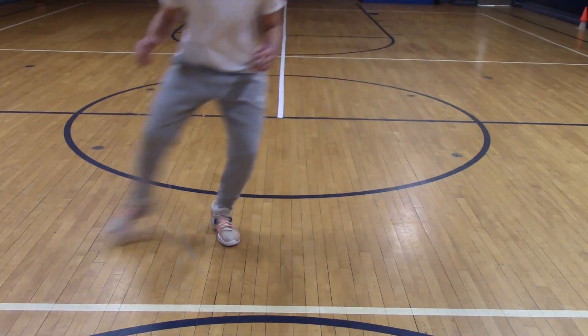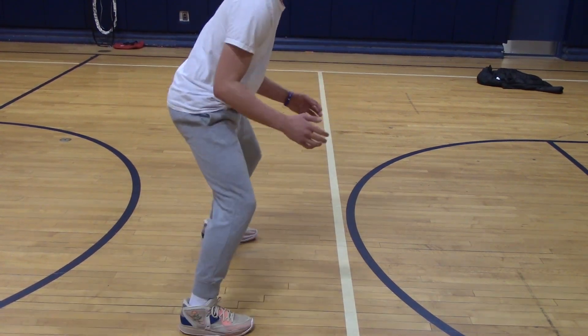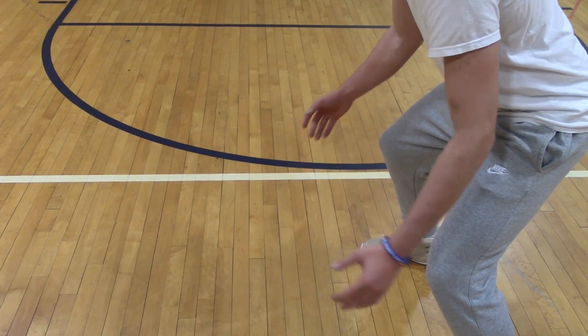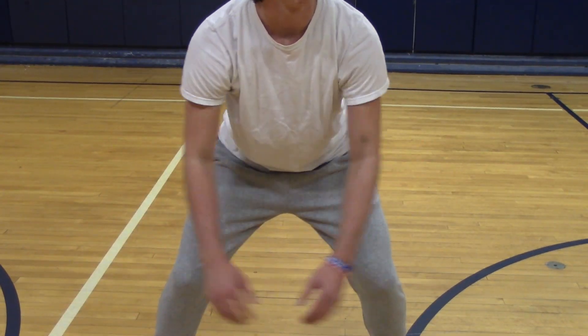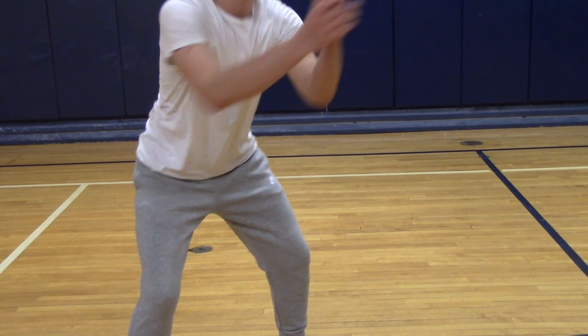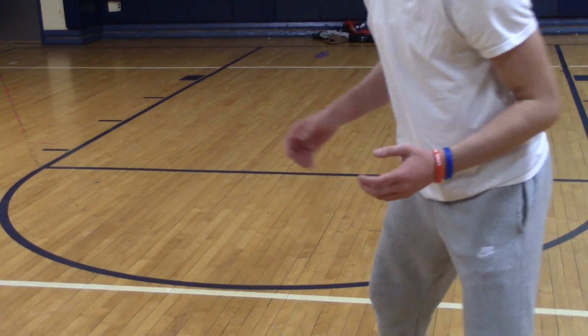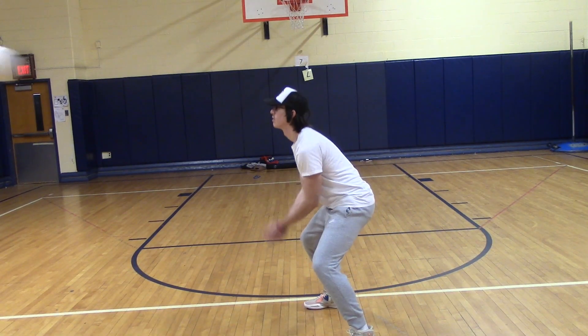The first step to passing a volleyball is getting your feet set. Shuffle to where the ball is going and set your feet underneath the ball. The next step is to get your arms ready to pass. Place one hand over the other, and then extend your arms and lock your elbows. The final step is to keep your arms strong and pass the ball up. Make sure you pass the ball off of the platform of your arms and don't swing your arms. If you do everything properly, it should look like this.